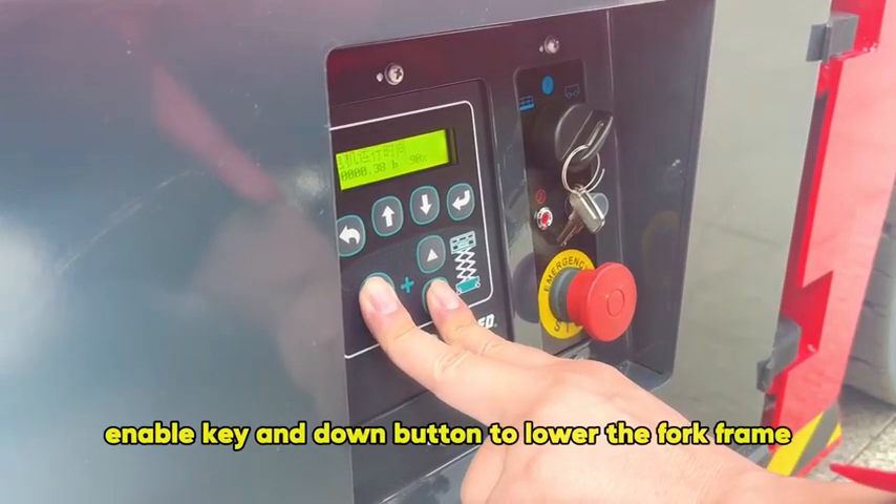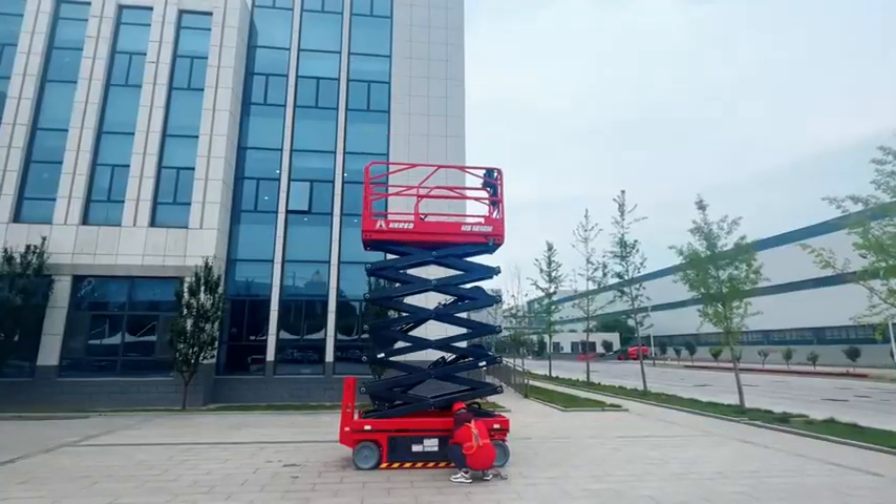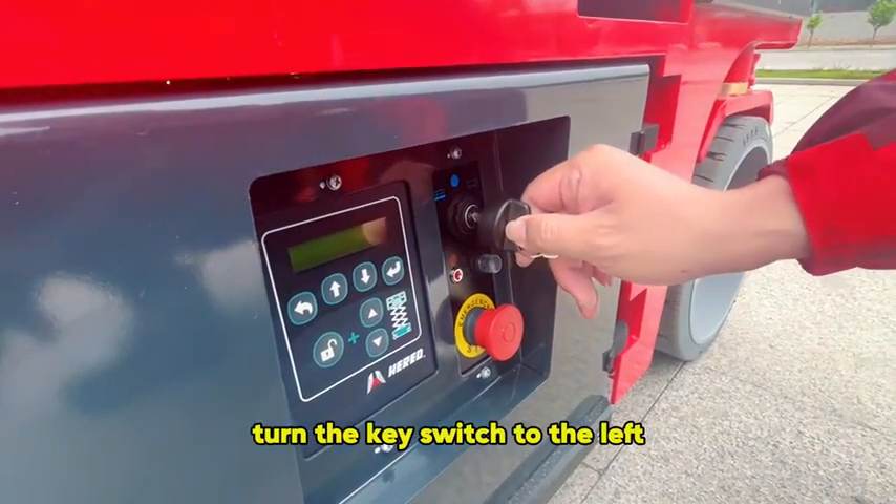Press and hold the enable key and the down button to lower the fork frame. For upper control operation, turn the key switch to the left.